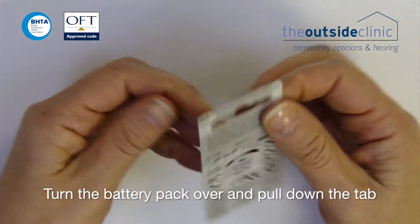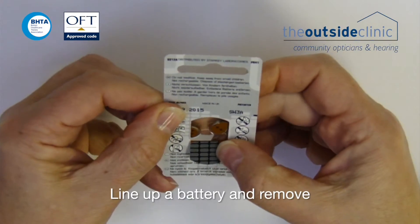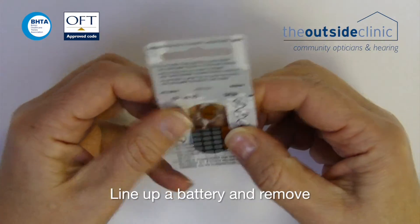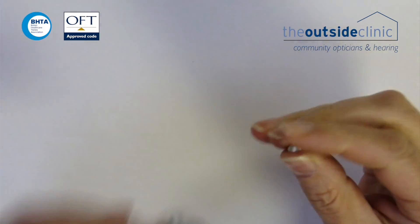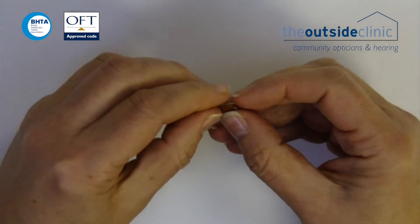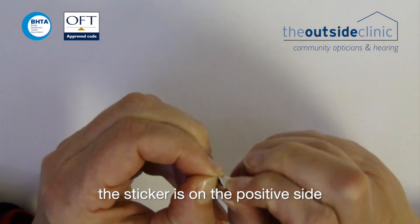Turn the battery pack over and pull down the tab. Line up a battery and remove it. Peel the sticker off the back of the battery — the sticker is on the positive side.